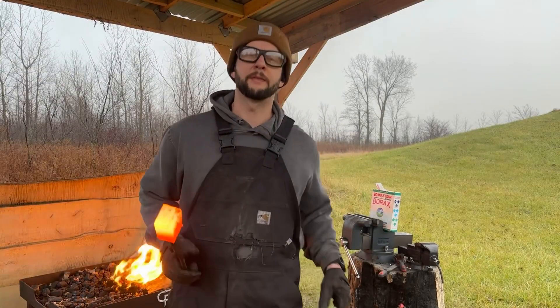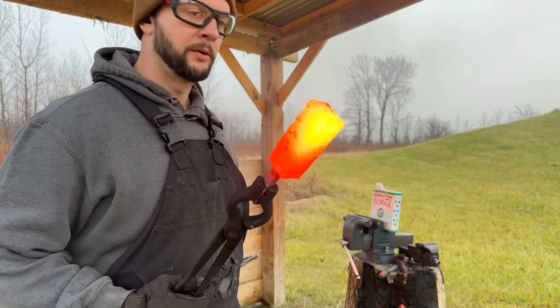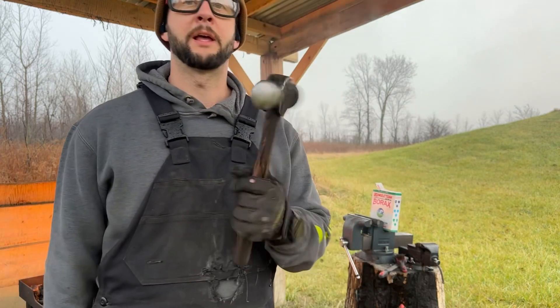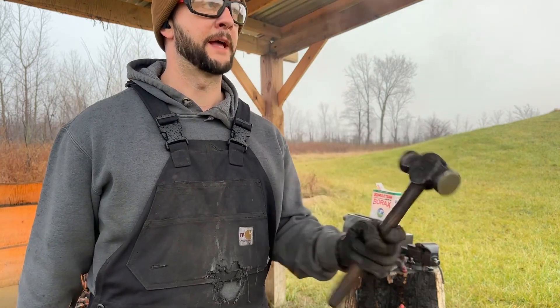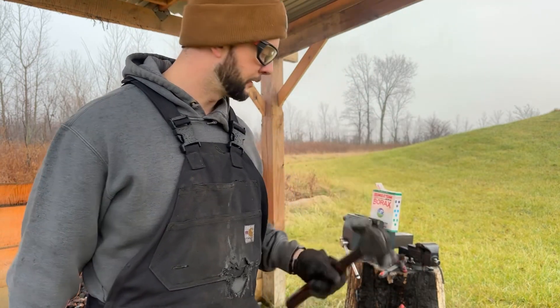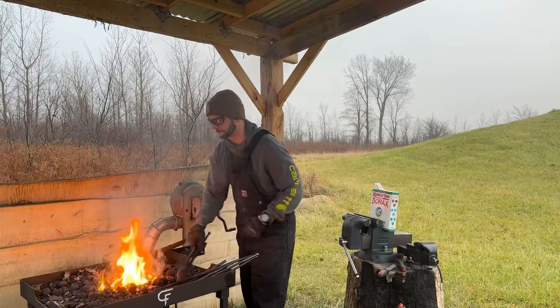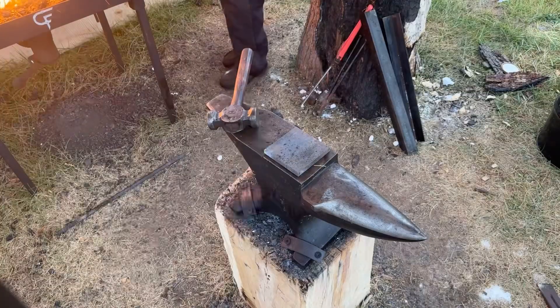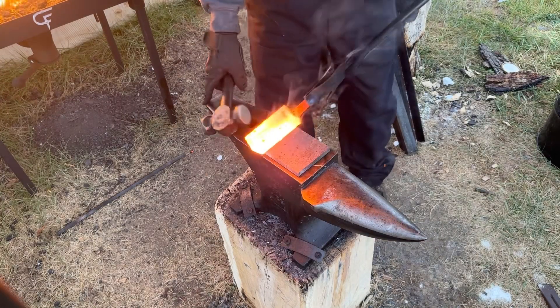Got my anvil warmed up, got the billet just about ready to go. I'm going to use borax in between the seams, and I'm going to use a 2½-pound rounding hammer. I'll use the flat side lightly to set the initial weld. Okay, first weld done.